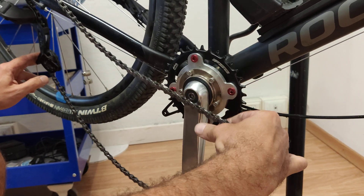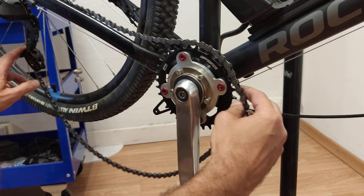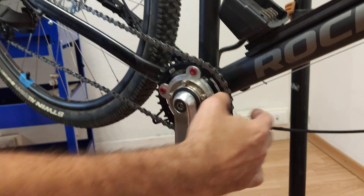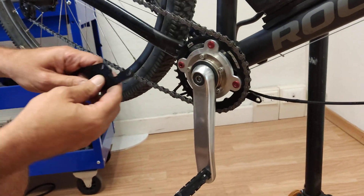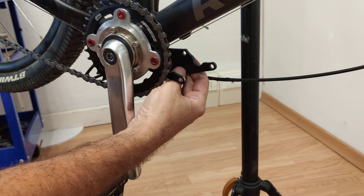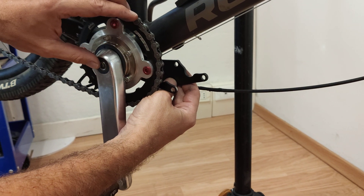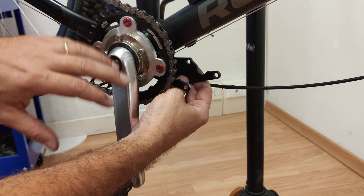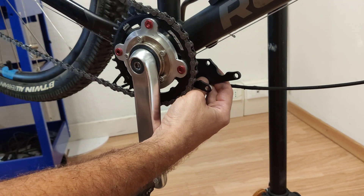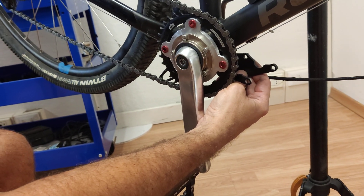Now you should do the same thing on the other side with the other plate, so that the motor has two mounts. After that, you can screw the motor in. Normally it's better to screw the motor in before putting this on, but just for the sake of showing how to do this completely from zero to completion, we didn't mount the motor. That's it.